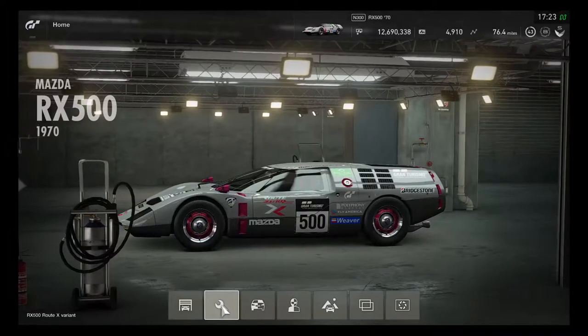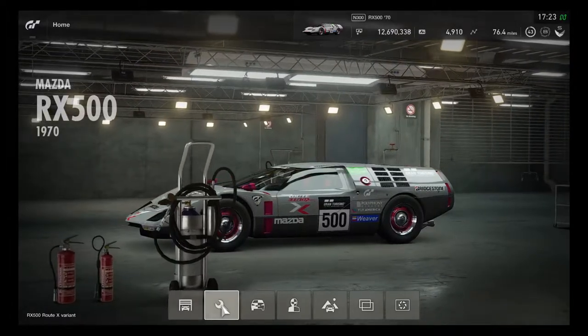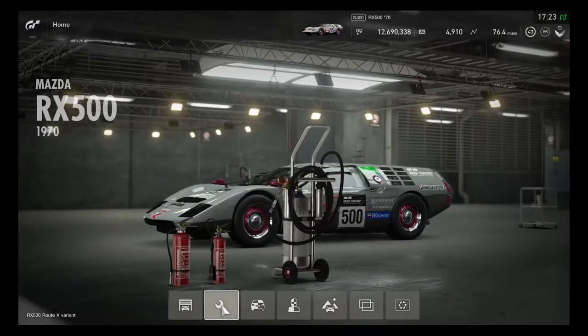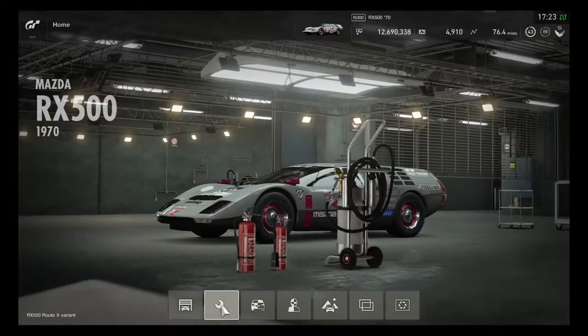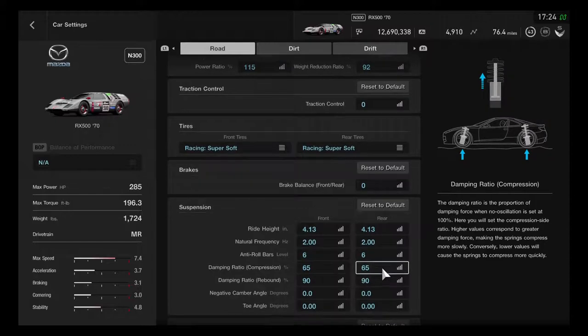Looks like the library design is finally finishing up and it's all set and ready to go. Today I'll be able to use the Mazda RX500 1970, because this is definitely excellent for a classic retro rotary supercar. We'll be able to drive faster to give it a good straight run, with the power ratio added up by 50%.